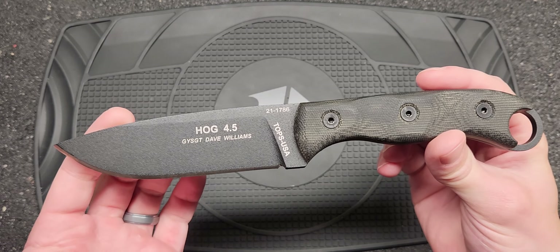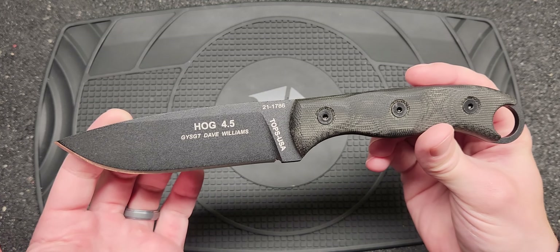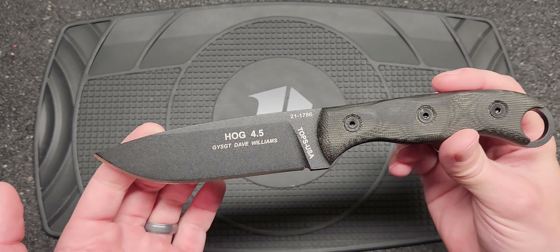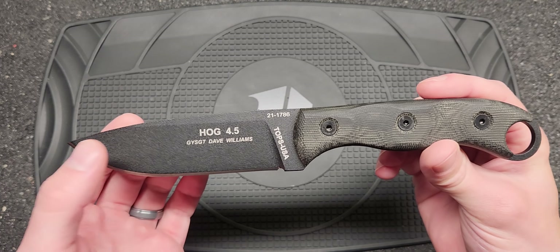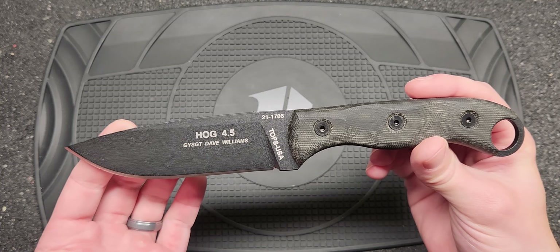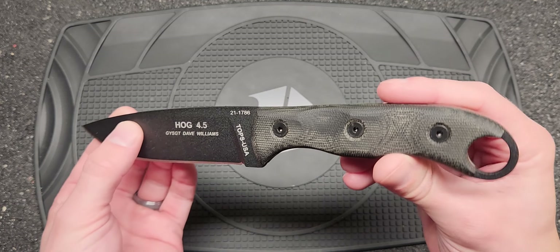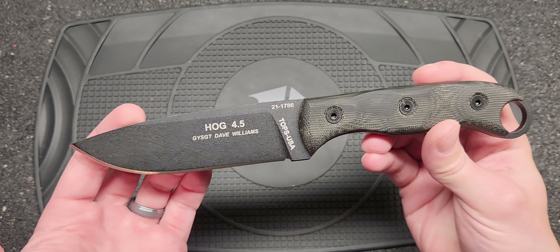Today we're looking at the Hogg 4.5, and I really like the design of this blade. It was multiple years in the making. The designer was David Norseman Williams, USMC scout sniper, and it's really unique if you read his story on how he designed this thing. He basically took a piece of doweling — like closet doweling — and over his career designed the shape of this handle. So it was many years in the making, and the shape of the blade too.